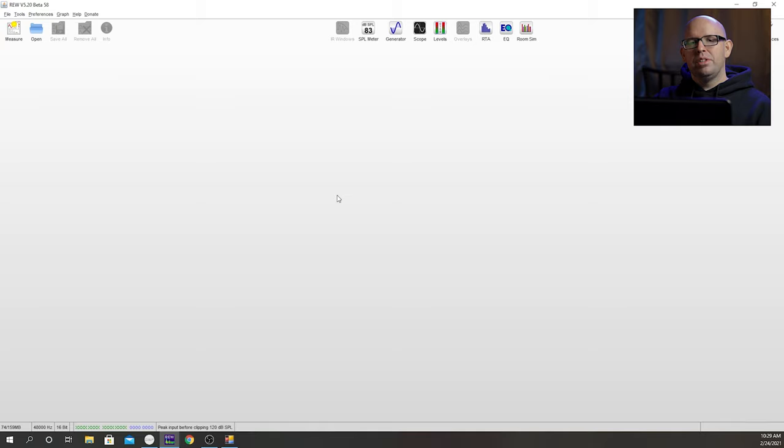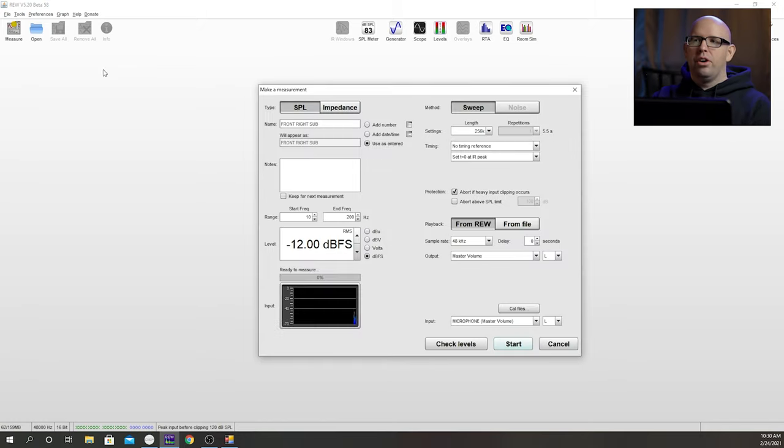Now what we want to do is go into REW and take some measurements. We're going to measure each sub independently — turn one off, take a measurement, then turn that one off, turn the other one on, take a measurement, and then turn both on and take a measurement. I'm going to do the back sub first — I'll label this 'back sub,' length 256K is fine, that's about 5.5 seconds. Under range, set this to 200 — we don't need the full speaker frequency range right now. Output is set to L. That's fine — we're not going to change that. So I'm going to go ahead and take a measurement of the back sub.